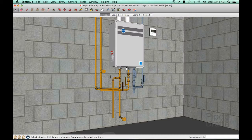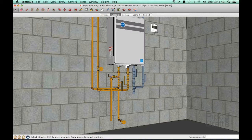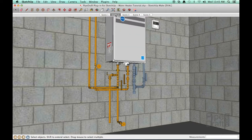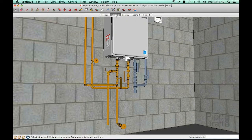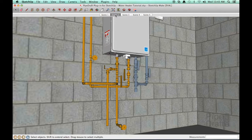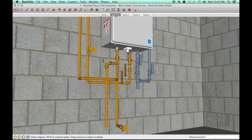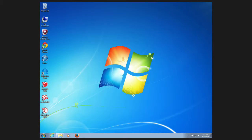In this tutorial we're going to use the professional edition of the PipeDraft plug-in for SketchUp to connect hot and cold water piping to an energy efficient tankless water heater. The piping configuration we'll create is based on the installation guidelines provided by the manufacturer. Be sure to check the requirements for your specific water heater and your local building codes and adjust your design accordingly. We'll be using SketchUp running on an Apple Mac computer; if you're running SketchUp on a Windows PC, the process is virtually identical.